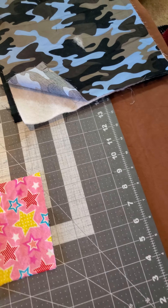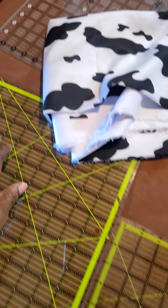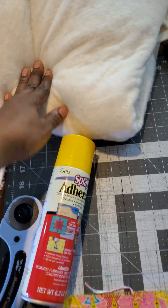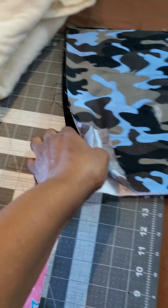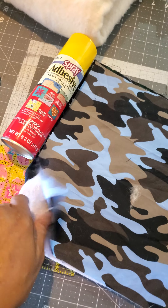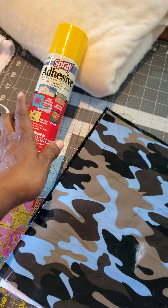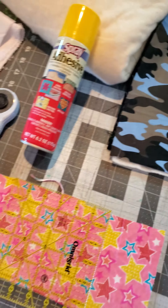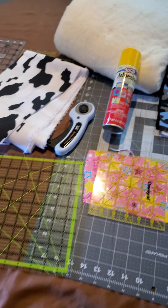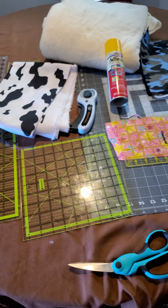So you're going to need a self-healing mat, blocks of any size, your fabric, your batting, and you're going to need this spray. This spray is what holds the two fabrics together on the batting. Any type of spray that you can find in the arts and crafts section. And that's all you need for a beginner quilter. Like, comment, and subscribe.